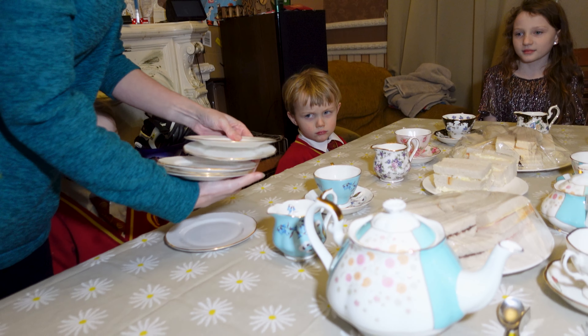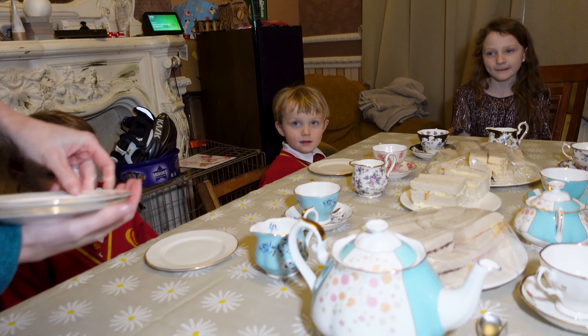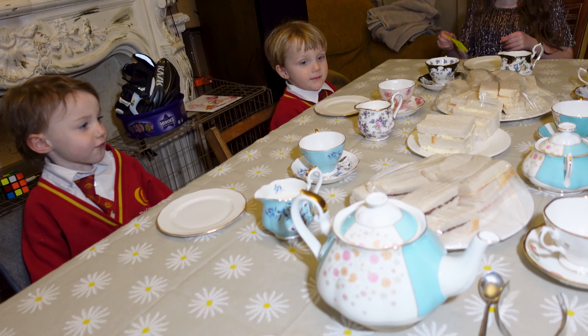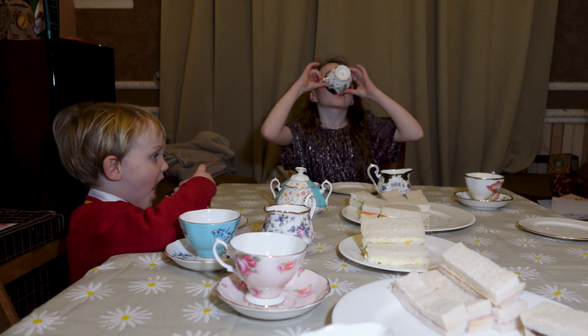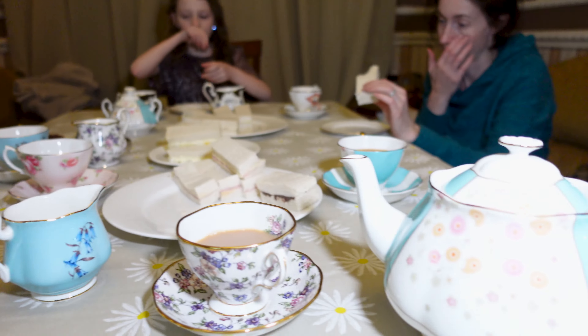Pile the table up high. There we are, all having a plate. Eat then, we'll have these and see how this goes. We need a couple more types of tea. They're bloody delicious. More tea, Vicka?